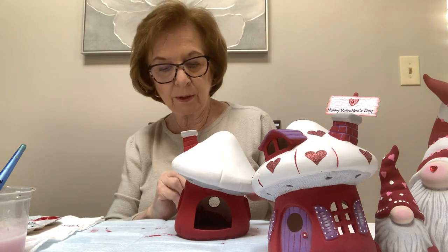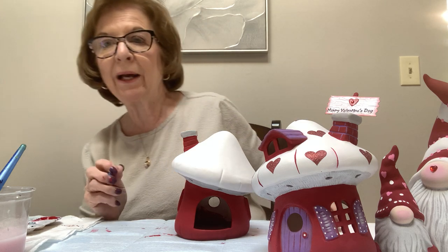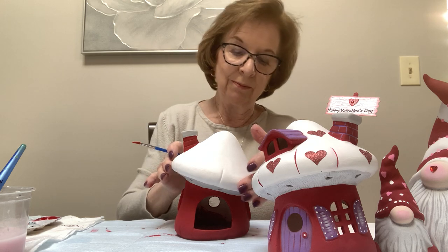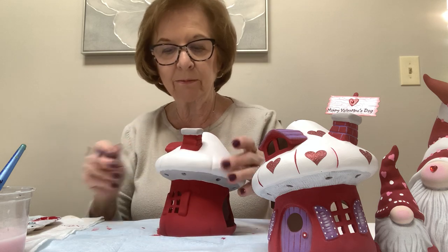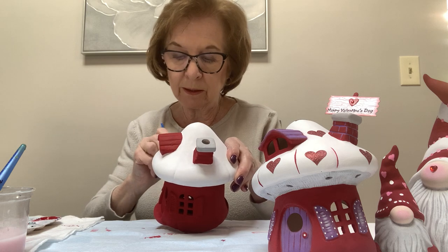I'm sure there are always spots I've missed — even sometimes when I paint I go back the next day and say 'oh I missed that' and you have to touch it up, so sometimes that's even better. I like to work fast, and then I check everything out the next day to make sure it's all done — that only takes a few minutes once most of it is all painted.